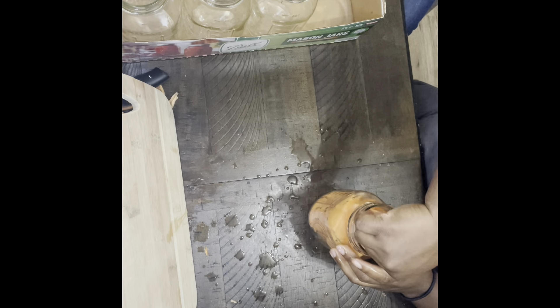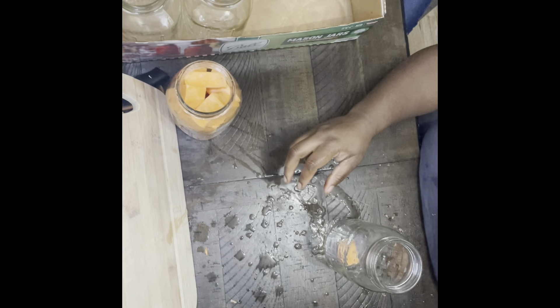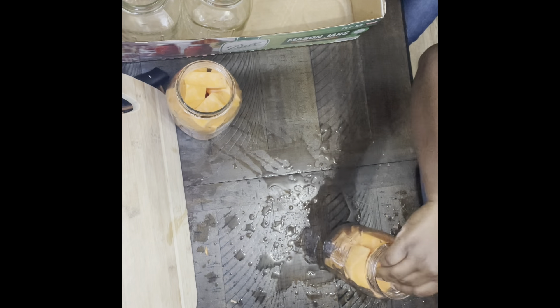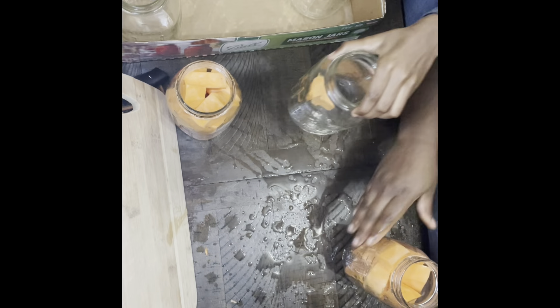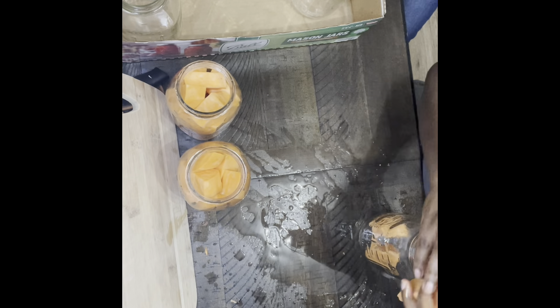When you're chopping them, there's no specific shape or size required. However, I go on the larger side — as large as I possibly can while still fitting them in the jars and being safely canned — because I like mine to keep a little more firmness. Make sure you're chopping them no more than one inch thick and small enough to fit through into the jars.